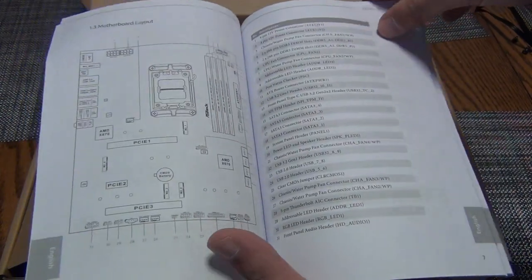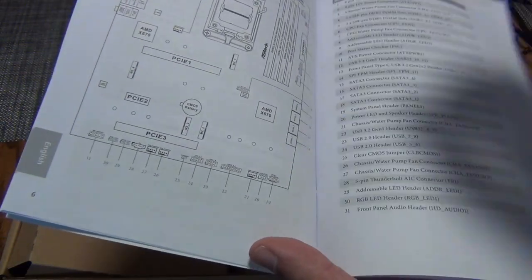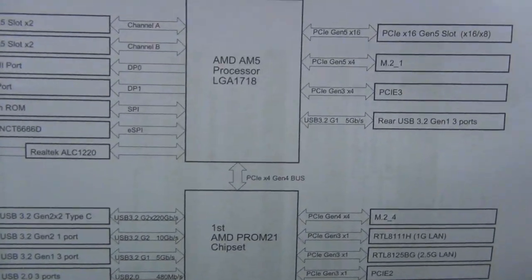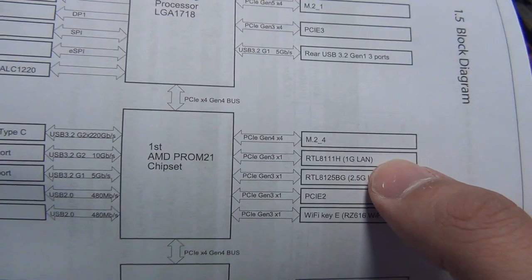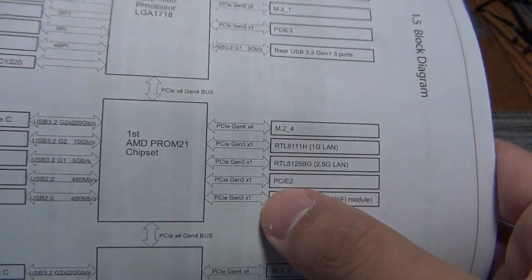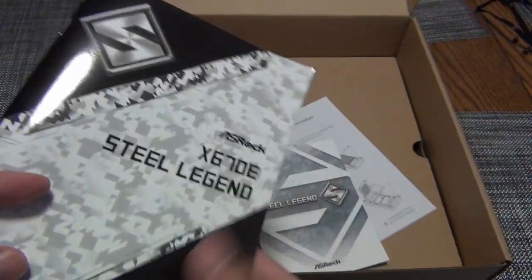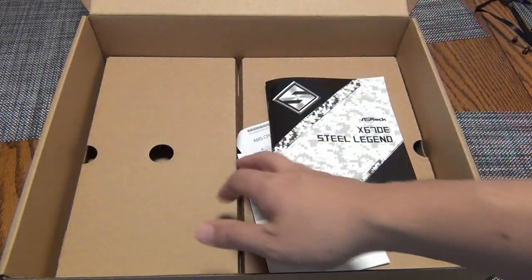What's really nice about this manual is not only do you get the layout of the board with explanations of all the different pinouts — for example, there's a Thunderbolt header, and we're going to install Thunderbolt cards in a little bit — you also get a block diagram, which is really nice. You can see PCI Gen 3 X4, an M.2 slot, Realtek 1-gig LAN, 2.5-gig LAN, so dual LAN. Then there's a PCI X1 Gen 3 Wi-Fi with the AMD MediaTek Wi-Fi module, two more M.2s, and four SATA ports. It's really nice to see that the X4 expansion slot at the very bottom is wired directly to the CPU, which is great for a Thunderbolt expansion card or a 4K capture card.